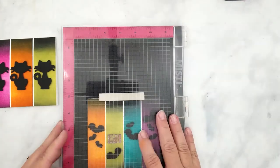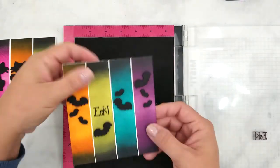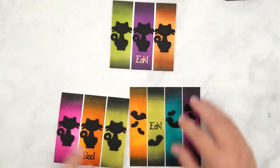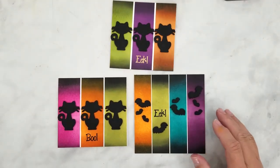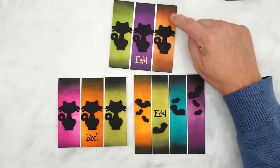I'm going to stamp some simple sentiments using VersaFine onyx black ink and then we're done. Here are the finished cards and the card that inspired me to create this video for you. I used dye ink and heat embossed the sentiment on my first take of this card but I absolutely love the way they all turned out.